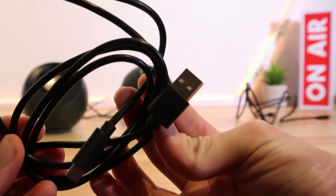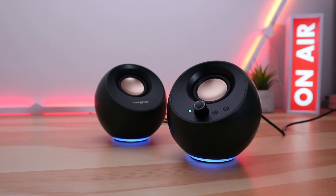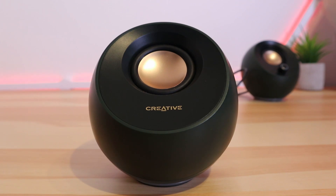Inside the box alongside the speakers you'll find all the necessary cables and a manual. Design wise, the Creative Pebble Pros look great. The color is a dark racing green, and it's a strange choice because as far as I can tell there are no other color options, so you'll have to want the Pebble Pro speakers in green for now.